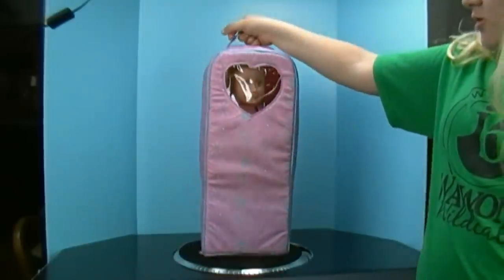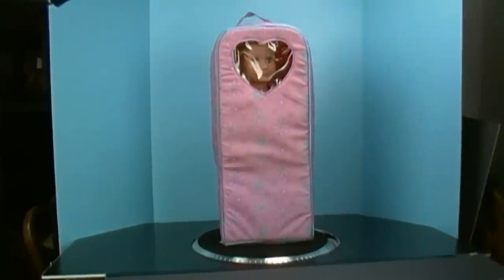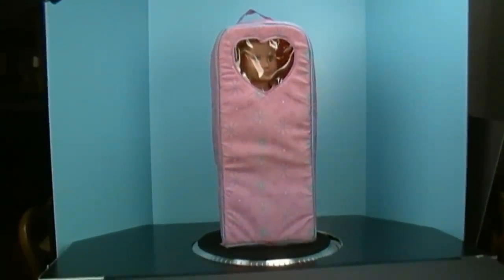So that's the R-Generation doll carrier. Thank you for watching my video. And watch our other videos. Bye.